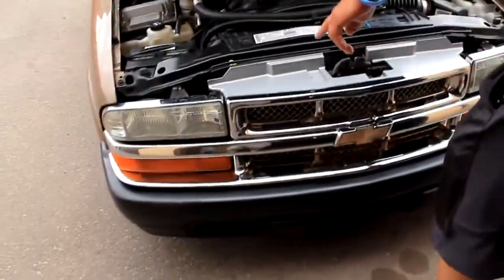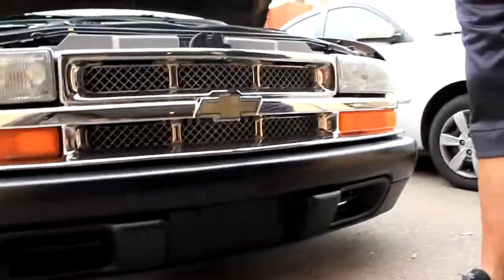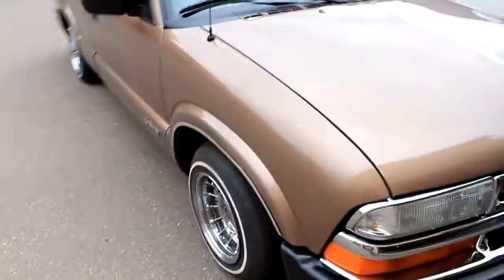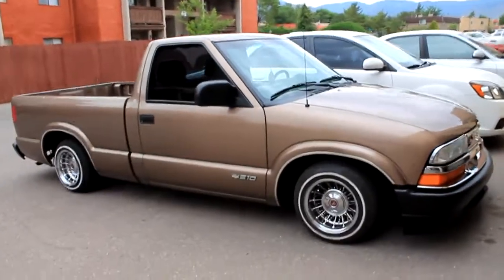The chrome grill is cool. It's just a plastic chrome grill that's holding it up — you can't even tell. I got it off the paint for like 70 bucks.